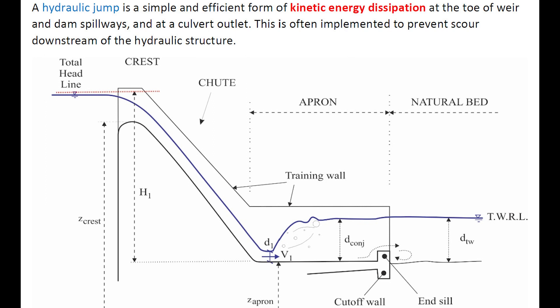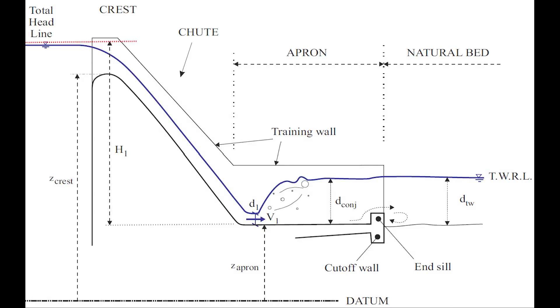A hydraulic jump is an efficient form of kinetic energy dissipation at the toe of a dam spillway or at a culvert outlet. This can be implemented to prevent scour downstream of a hydraulic structure. This photograph illustrates the schematic of a hydraulic jump stilling basin at the toe of a dam chute.